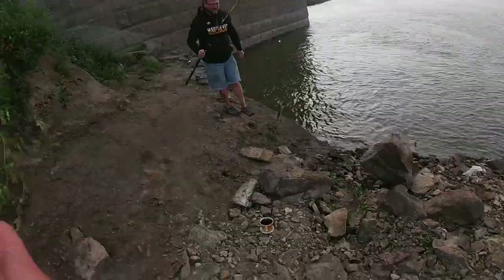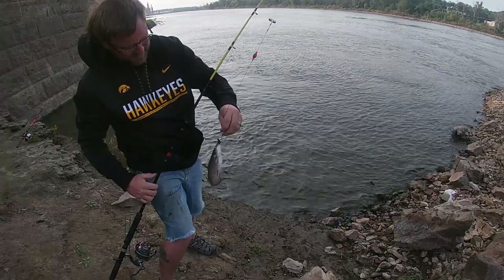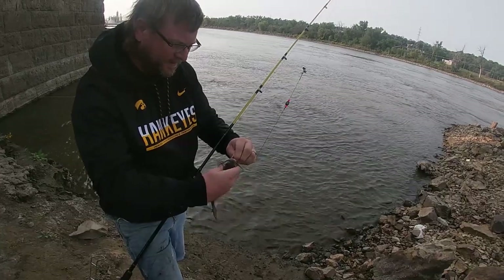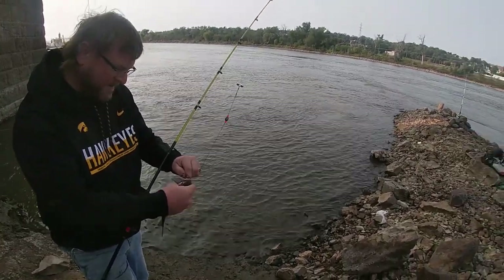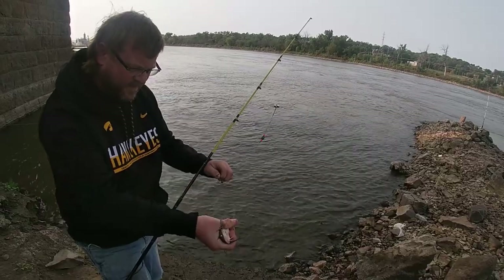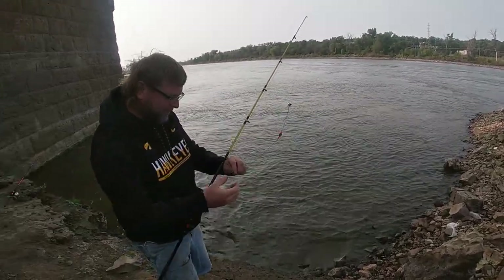A channel kitty? Yep. All we had to do is just change to a nightcrawler, and bam, there it is. I'll be damned. We're on the board. We're not skunked. He's warm. Yeah, that water's warm, bud. Get him out of there. He's a little wee guy. Bye-bye. Well, we're not skunked.